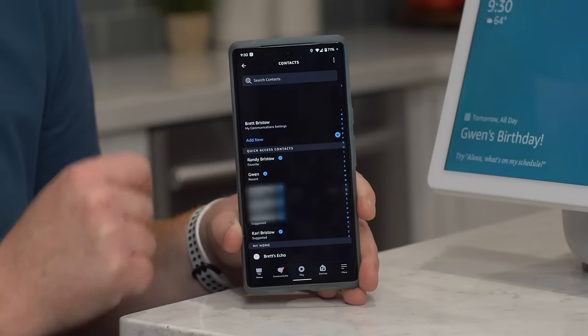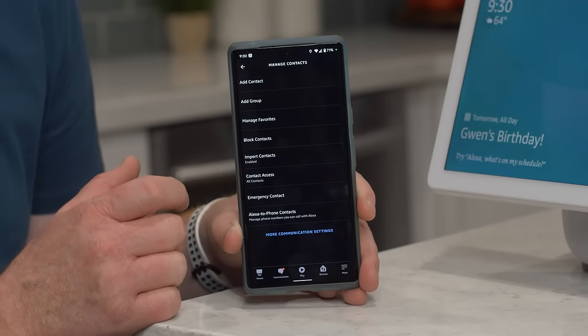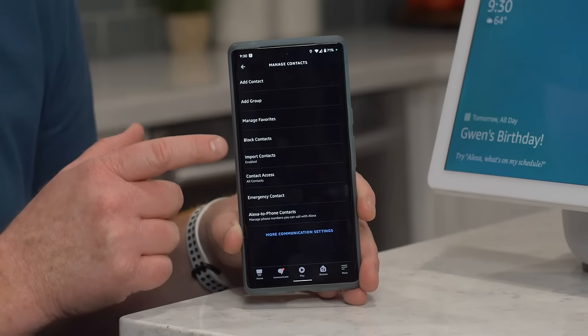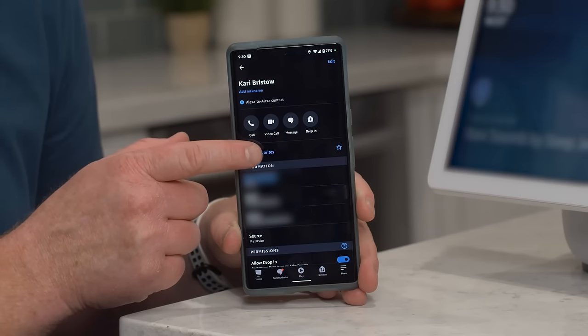Then tap the contacts icon in the top right. Then just follow the steps to add individual contacts or automatically sync your entire address book. You can even tag your favorite contacts here for easy access later.